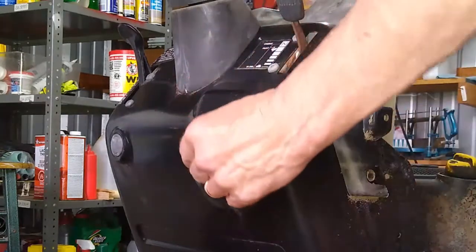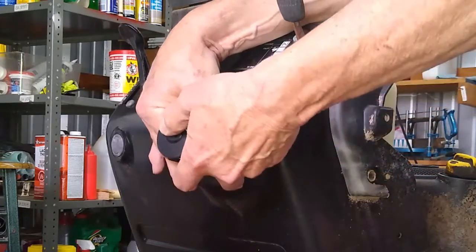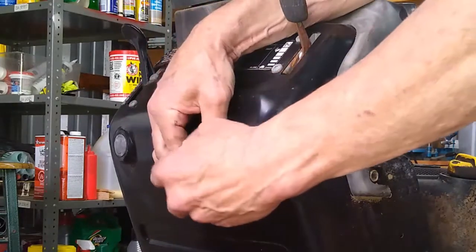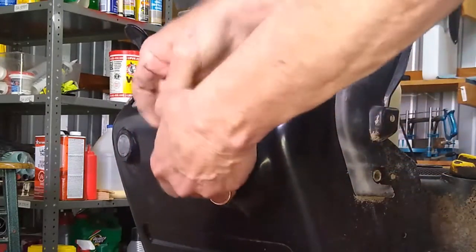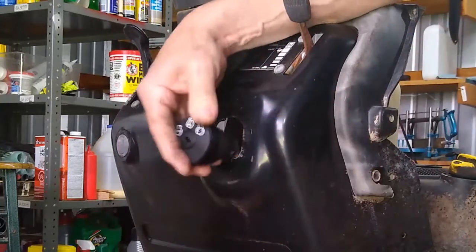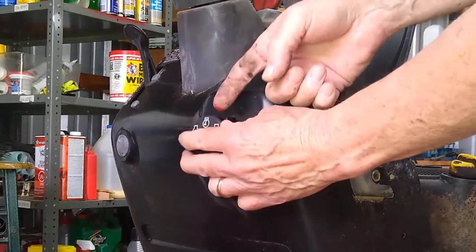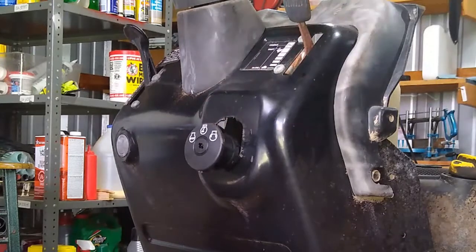Now stick the new switch through here so I can get a good look at it and know which way it goes, then mash it in. Here we go — good tight snug fit. I've always found that on these kind of little body parts, if you take a little bit of grease and put it on those clips before you put them in...